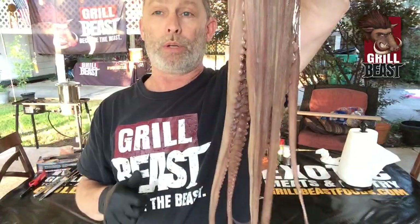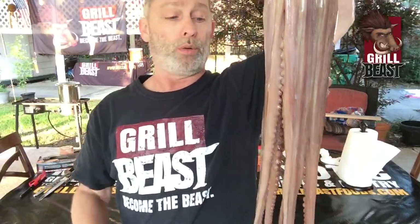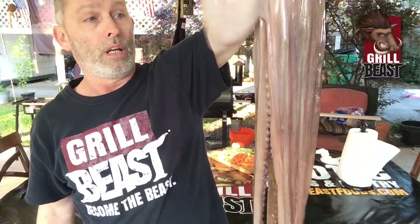I'm doing this live feed to show you how to do octopus so it's not chewy. Octopus is awesome — it's fantastic. It's very tender meat if you know what to do. If you don't know what to do, it's going to be chewy like a rubber band. So I'm going to show you just how to do that, and then tomorrow on Feast with the Beast, I'm going to show you a couple different ways to eat this.